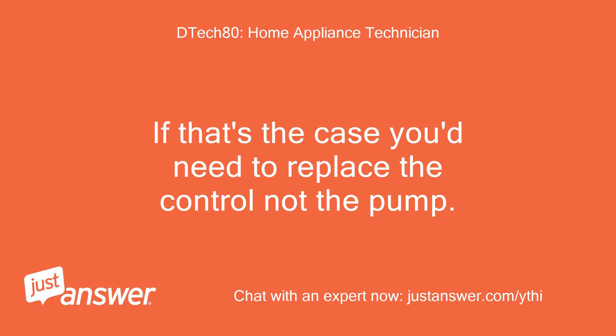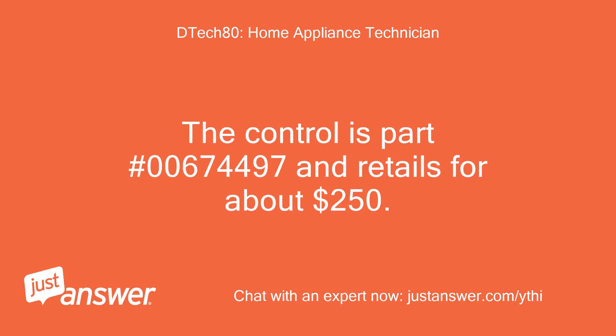If that's the case you'd need to replace the control, not the pump. The control is part number 00674497 and retails for about $250.